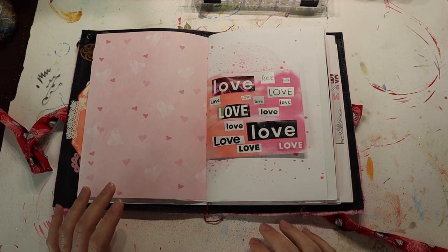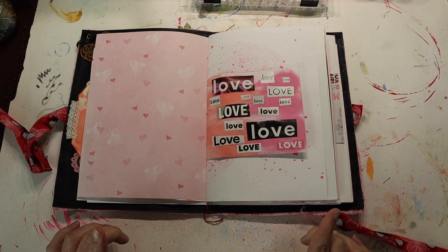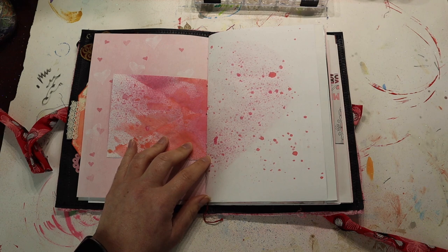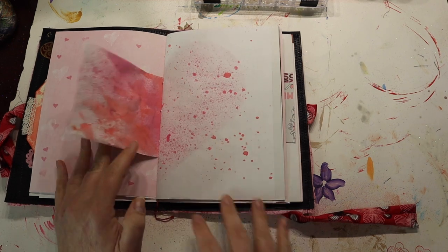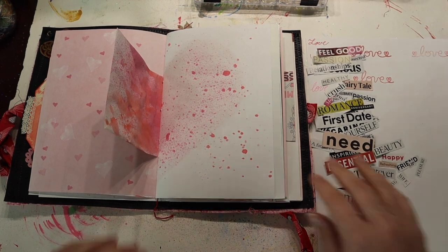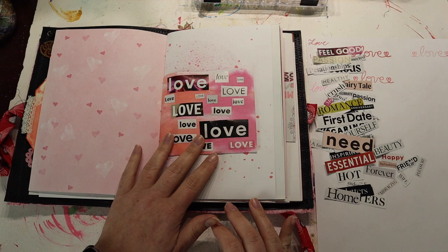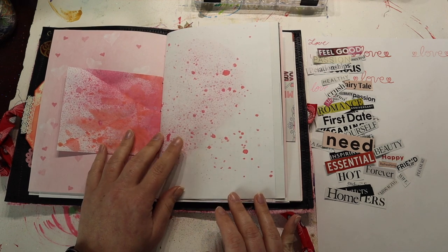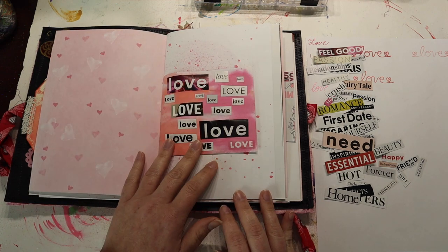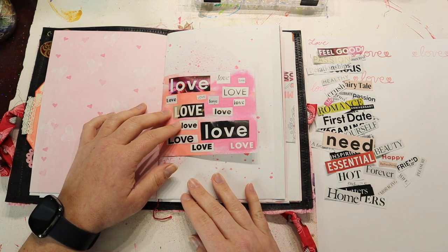This is dry — it's not my favorite thing ever, but I think I have an idea. I'm going to use more of that matte gel, and on this page collage the rest of the words that were love-related, so that this one just says love and then this says all the other stuff — like feel good, need, essential, passion, and whatnot. But first I think I might do some stamping and using some stencils. I think it would look pretty cool when flipping through and you just have this collage of love-related words with love on top.